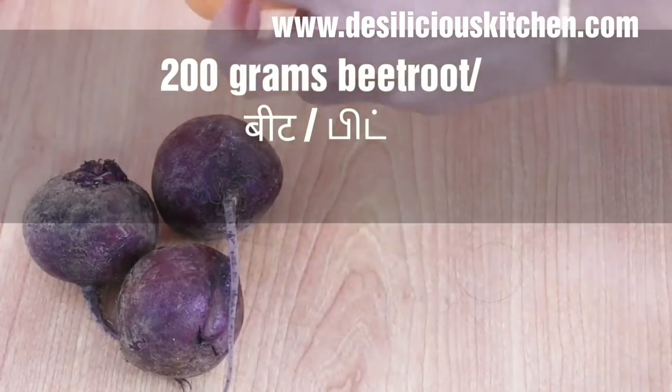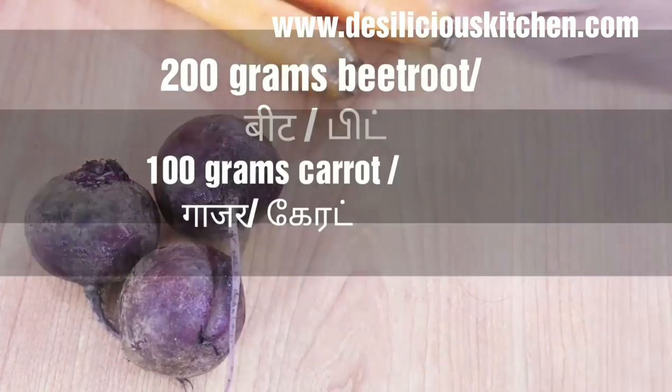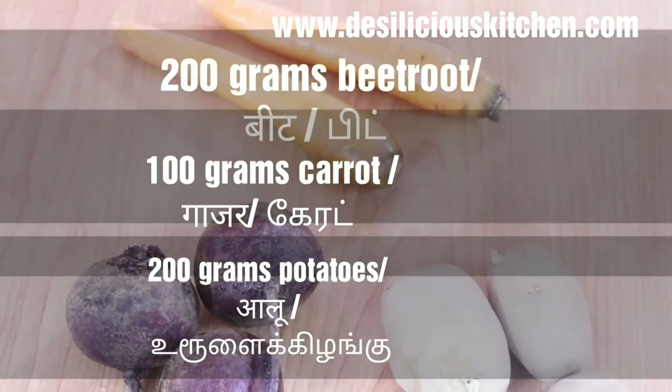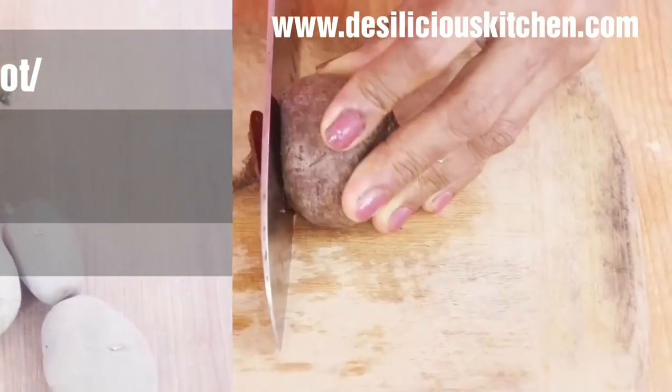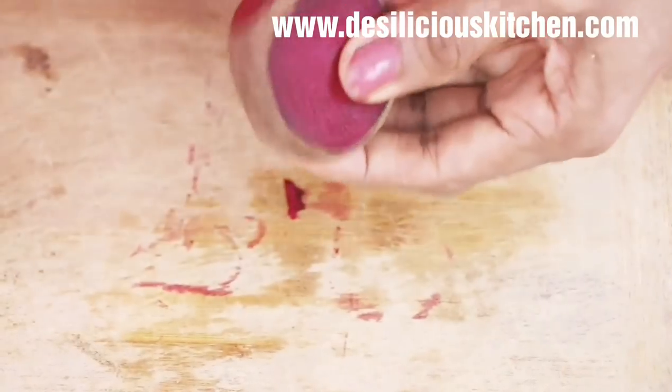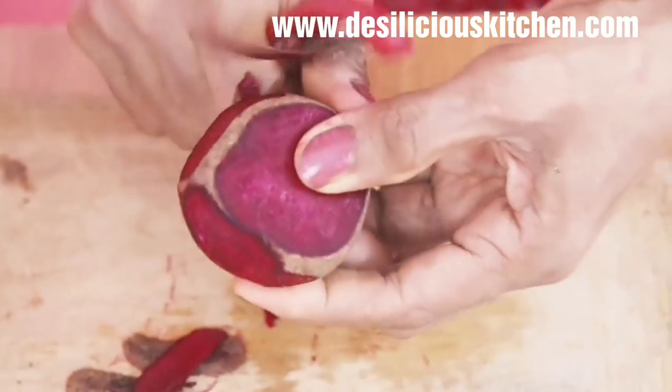To make this cutlet we have taken 200 grams beetroot — about 3 medium sized beetroots — 100 grams or about 2 small sized carrots, and 200 grams or 3 medium sized potatoes. Let us begin by chopping off the ends of the beetroot and peeling off the skin.